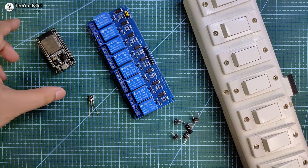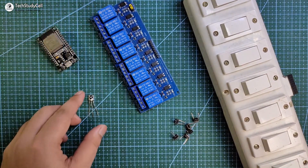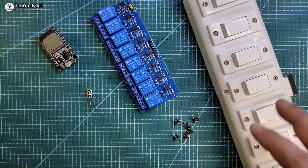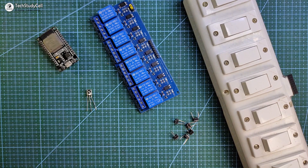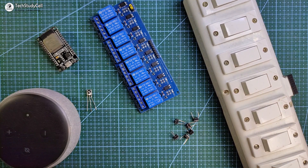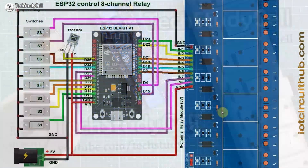To make this home automation project, you need ESP32, an 8-channel relay module, an IR receiver, and you can use an existing switchboard or pushbutton to control the appliance manually. You also need an Echo Dot or any other Alexa device to control the appliance with Alexa. Now you have to connect all these components as per this circuit diagram.